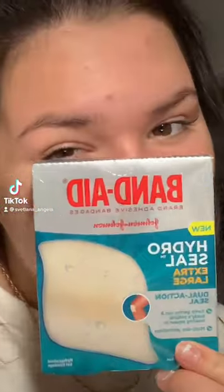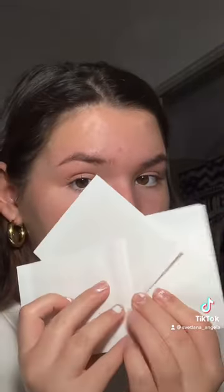I've been seeing these hydrocolloid band-aids all over TikTok recently and I decided to go last night and buy some and try it out for myself. Basically you put these on your face wherever you have acne or trouble areas, sleep in it overnight, and it's supposed to take out all the bacteria and all that nasty stuff. I just wanted to try and see how it would work.